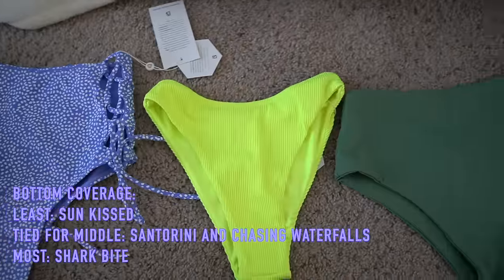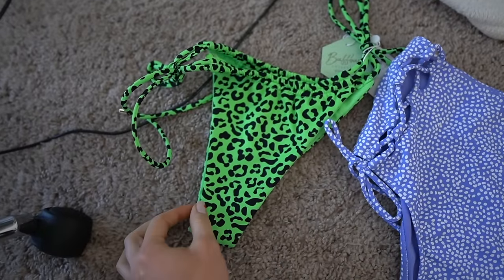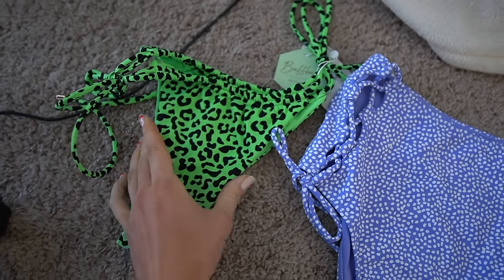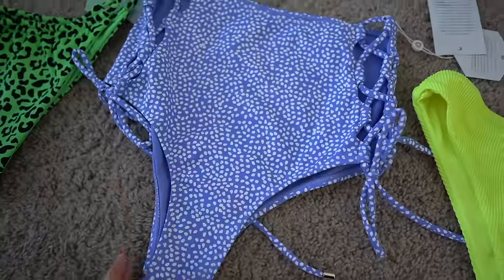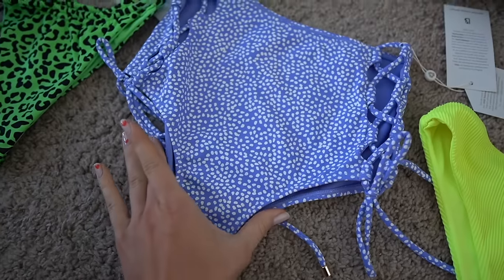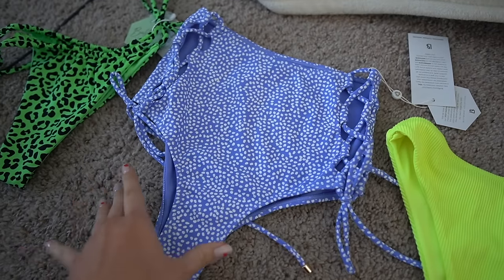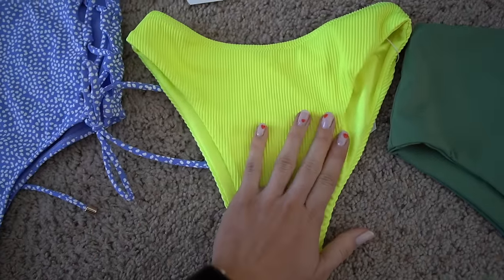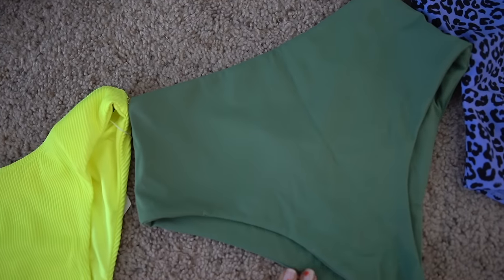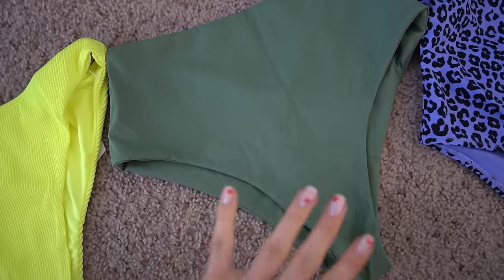Here's a breakdown of coverage for the bikini bottoms from least to most. Least is the Sunkissed bottoms — the front has no less coverage than the back, so these are going to be very cheeky in the back. Then the Santorini bottoms look like they'll be very cheeky in the bottom area but have more coverage up at the top. Then the Chasing Waterfalls bottoms have just a little more coverage in the back — definitely a cheeky fit though. And finally the Shark Bite — if you don't wear these quite so high up on your hips they can have a little more coverage, but still on the cheeky side. I don't really feel like there is a full coverage bottom this collection.